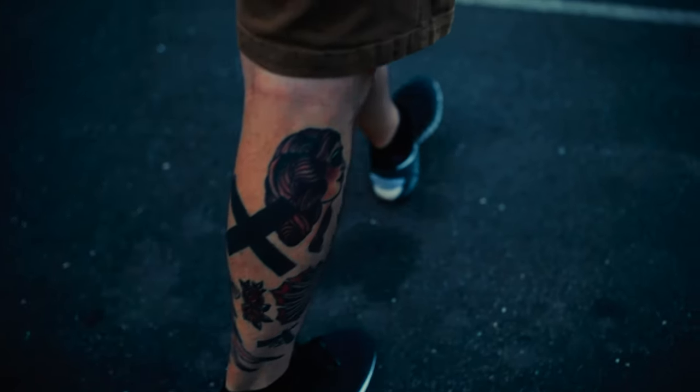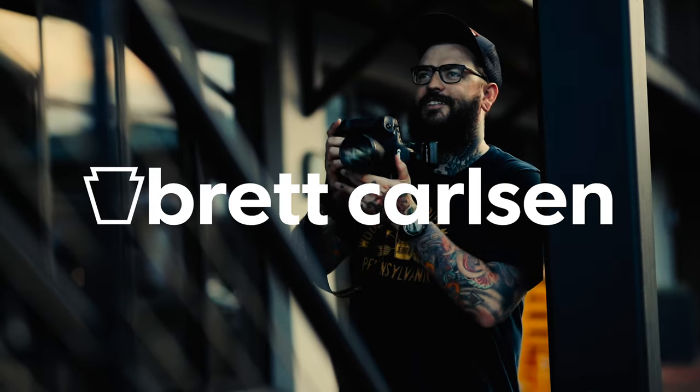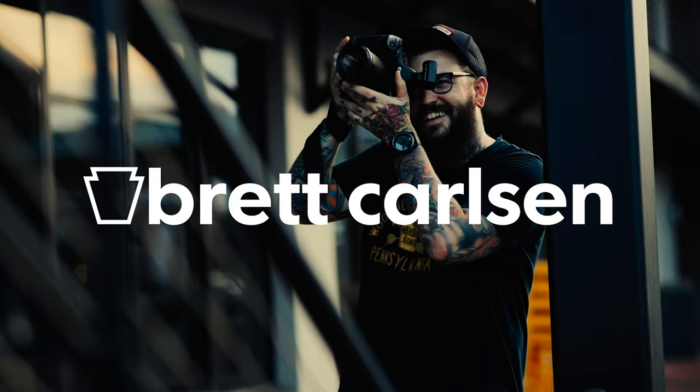Hey, what's up? I'm going to teach you today how I set up my Canon DSLR's autofocus system to get the absolute best and most importantly, fastest results. So today I'm going to talk to you about how I set up my Canon DSLR's autofocus system.